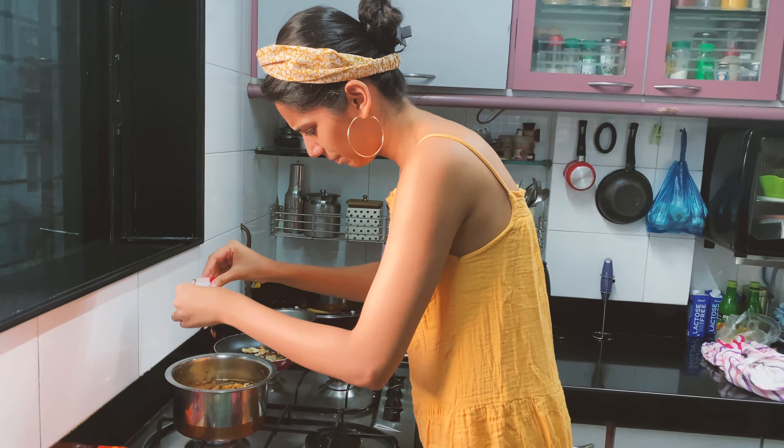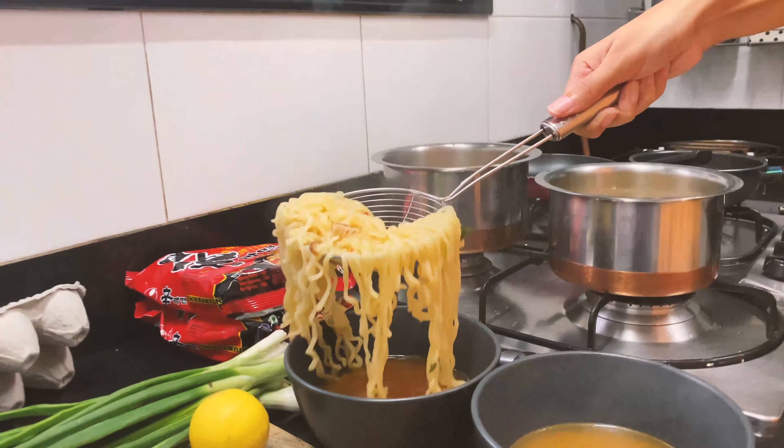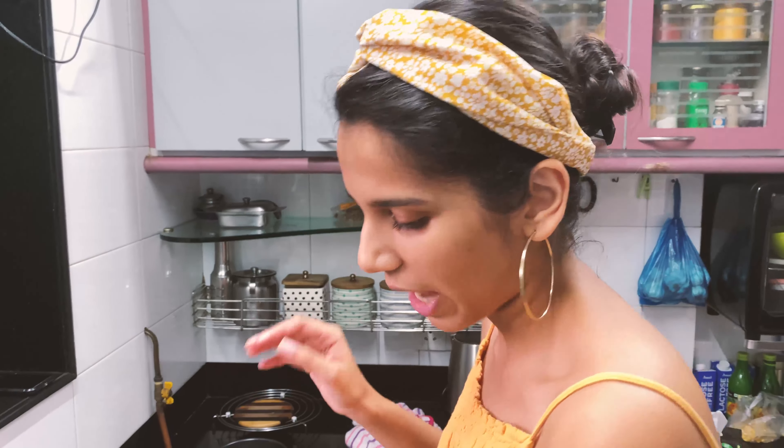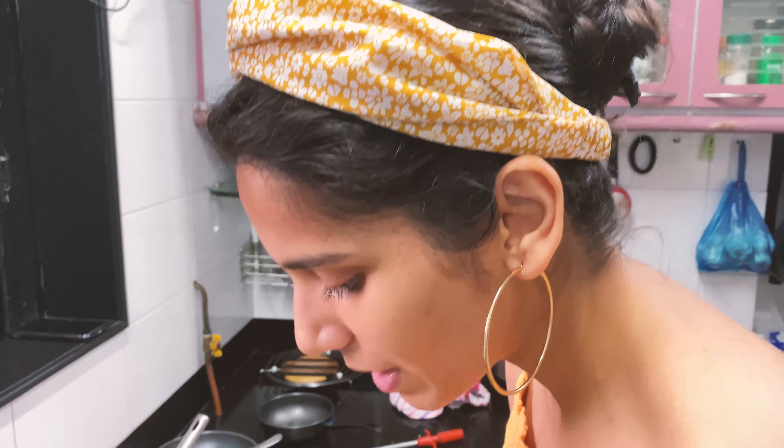A few moments later — I may or may not have slightly burnt my sesame seeds. That's not happening today. This is actually something I have never successfully managed to do: remove the shells of a perfectly boiled egg. I've never been able to peel them cleanly. It's time to start plating — I anticipated a lot less soup than there actually is right now.